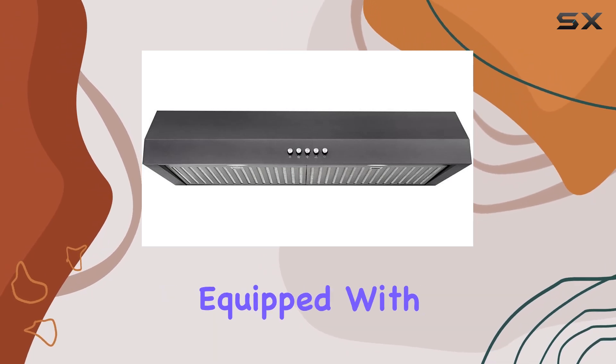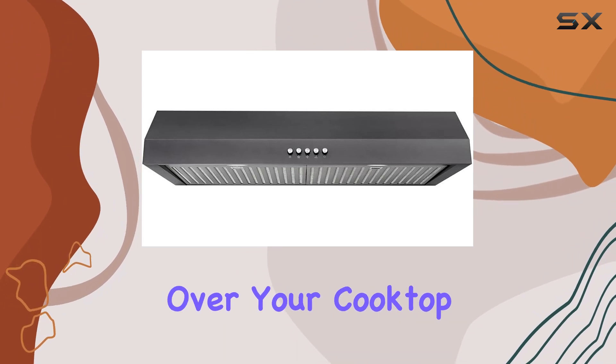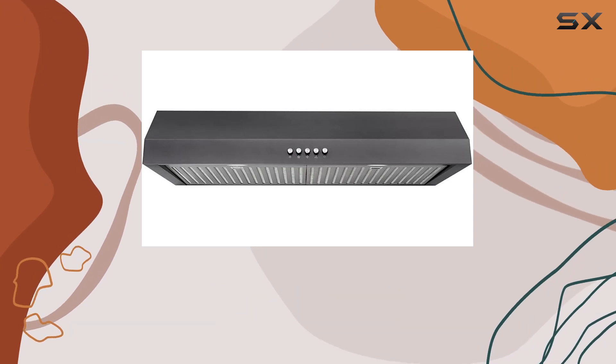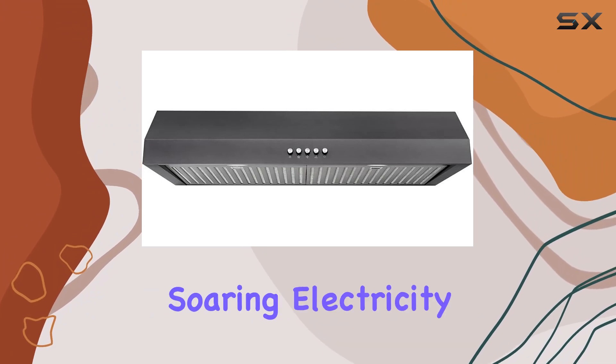Let's talk about lighting. Equipped with LED bulbs, this hood provides ample illumination over your cooktop, ensuring you can see exactly what you're cooking no matter the time of day. Plus, LED bulbs are energy efficient, so you can keep your kitchen bright without worrying about soaring electricity bills.